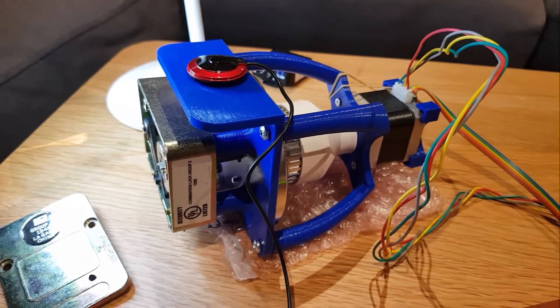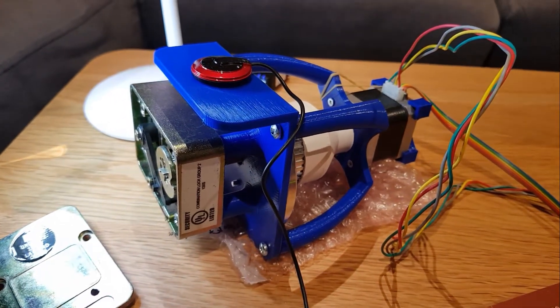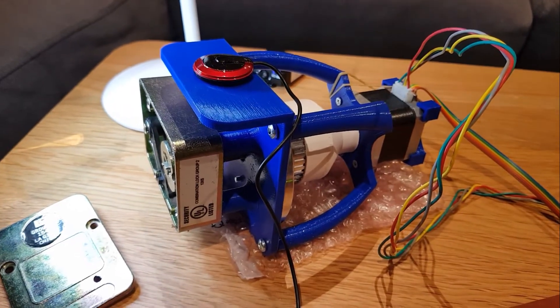Howdy mates, Bracev here and I'm going to do a little demo of the soft drill I've been working on. This is the Autograph 3000.